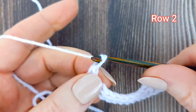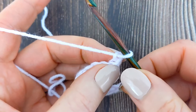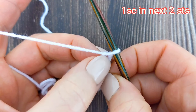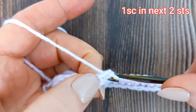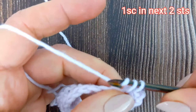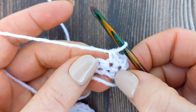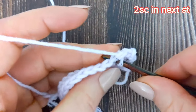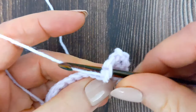To begin row 2, we're going to chain 1 and turn our work. We're then going to make one single crochet into the next two stitches. So your first stitch will be here at the base of the chain 1. We'll make one single crochet, and then into the following stitch we'll make another single crochet. We're then going to make an increase. So to make the increase, we're going to make two single crochet into the next stitch — one single crochet and then back into that same stitch another single crochet.